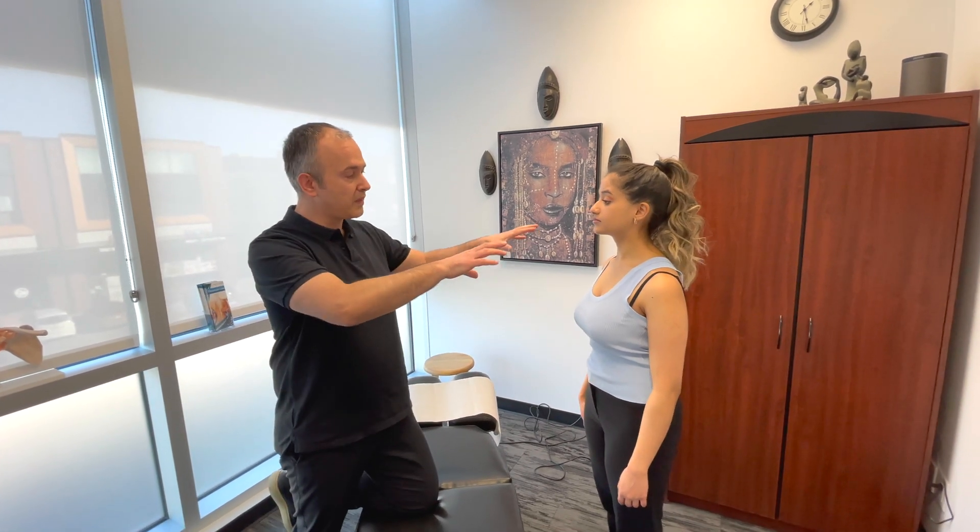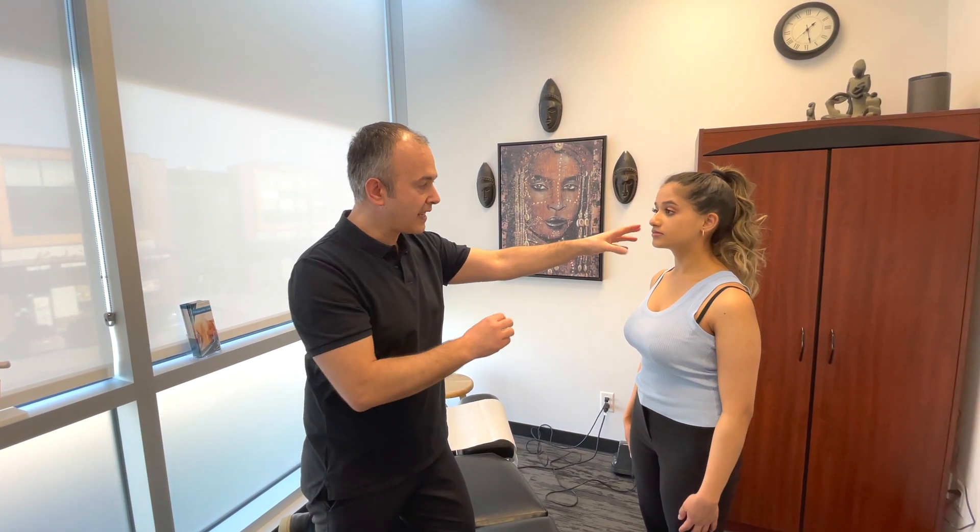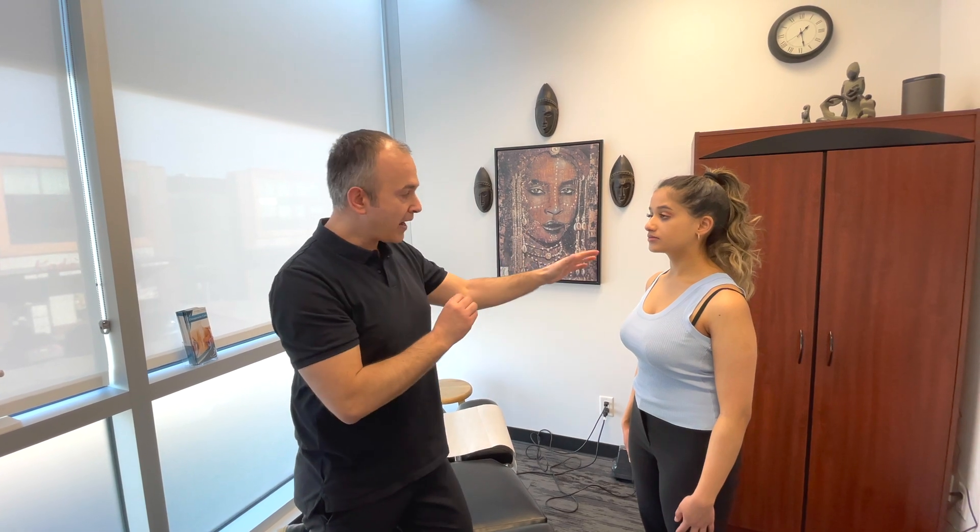One thing to mention: before you start with the shoulder examination, you want to make sure you've ruled out the cervical spine, because certain pathologies can present as shoulder pain. Prior to starting, make sure you conduct a thorough cervical examination to rule out any cervical pathology.